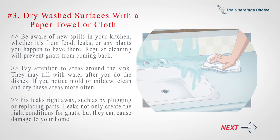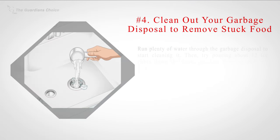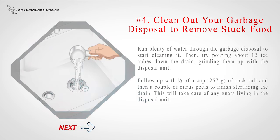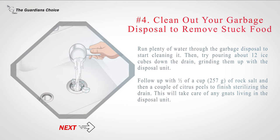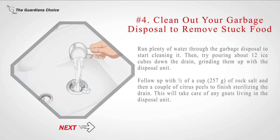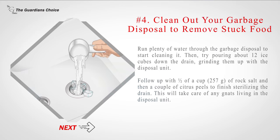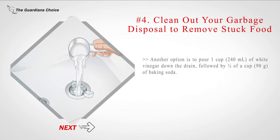Number four: clean out your garbage disposal to remove stuck food. Run plenty of water through the garbage disposal to start cleaning it, then try pouring about 12 ice cubes down the drain and grinding them up with the disposal unit. Follow up with one half cup (257 g) of rock salt and then a couple of citrus peels to finish sterilizing the drain. This will take care of any gnats living in the disposal unit. Another option is to pour one cup (240 milliliters) of white vinegar down the drain, followed by one half cup (90 g) of baking soda.